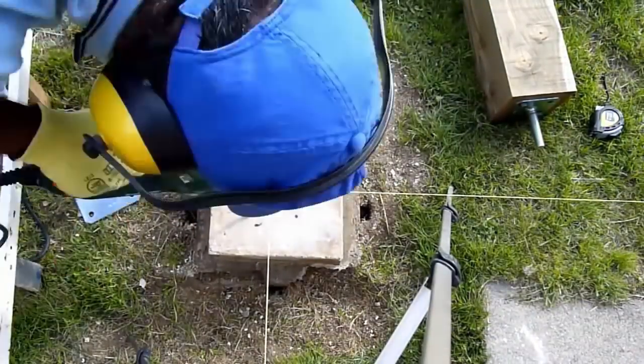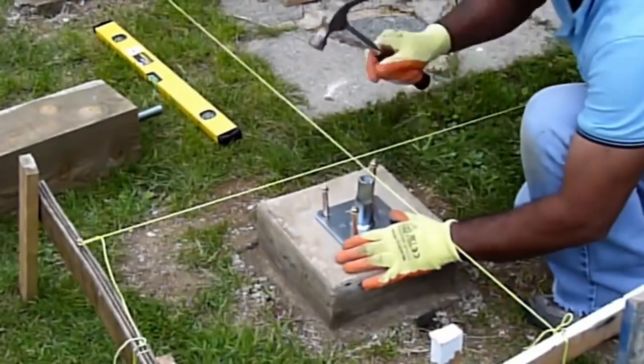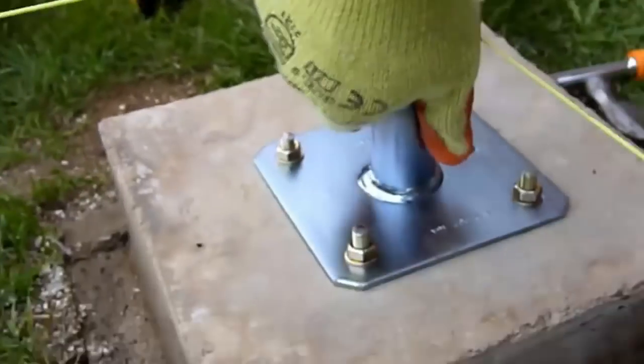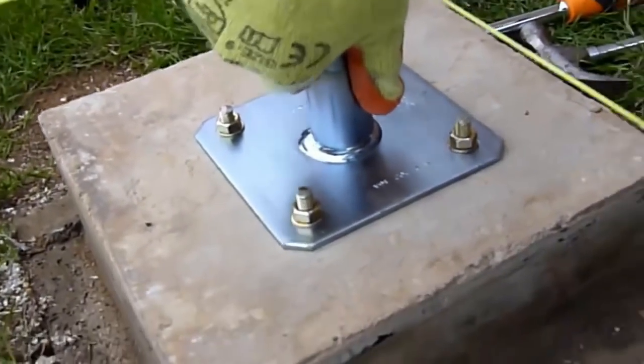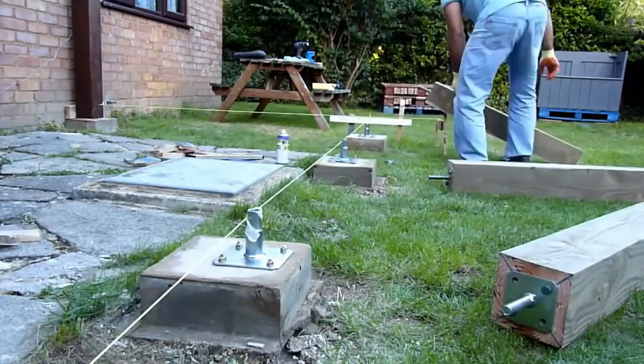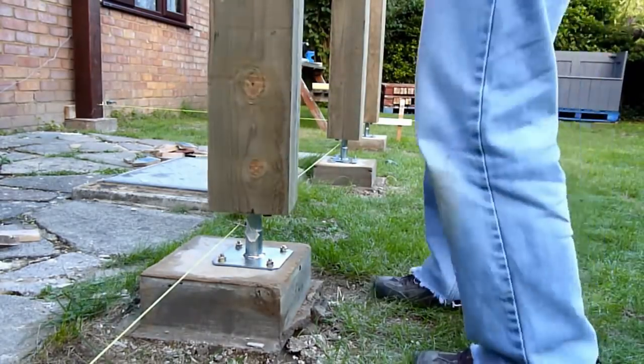I have a separate video with much more detail on how to install these systems. The post bases over here are held by sleeve anchor bolts and it's so strong that you can't even pull it out. It's pretty easy to install — you just turn it in and it screws itself in.